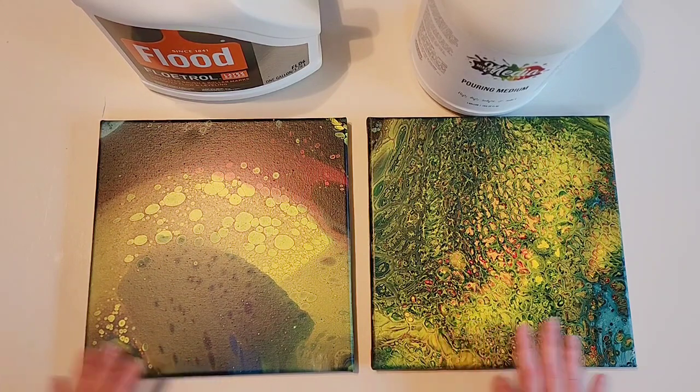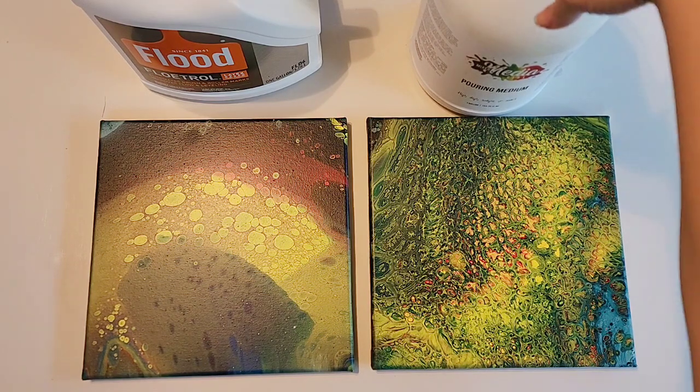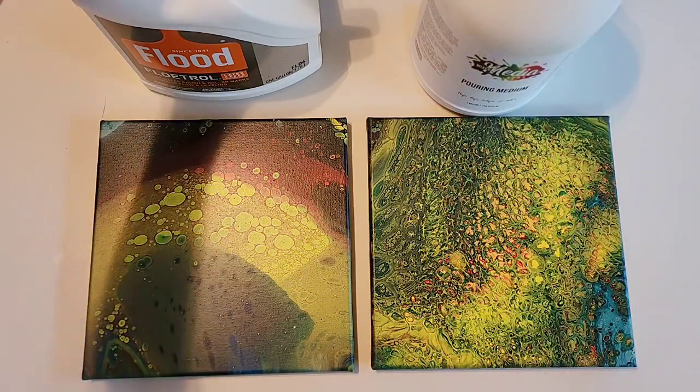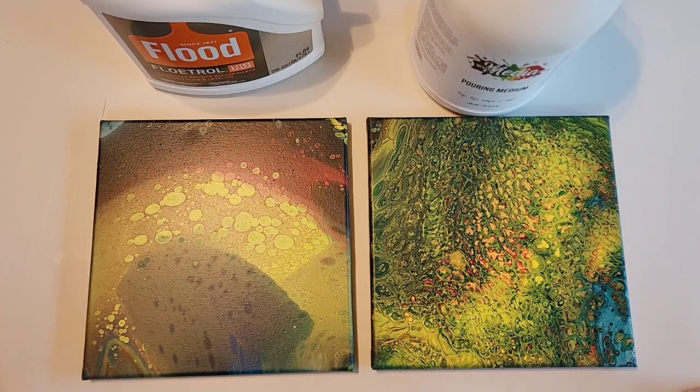Overall I'm happy with both of them, and I'm really excited about this pouring medium and to do more pours with it. I do have some leftover paint from these pours that I'll be doing videos on in the future, so stay tuned. If there's anything specific you want to see — specific paintings, paint types, brands to mix with the Mixed Media pouring medium, specific colors, techniques, or more comparisons — leave those in the comments and I'll do my best to get the supplies and do those videos for you. Thank you for watching; don't forget to subscribe, like, and share, and do what makes you happy.